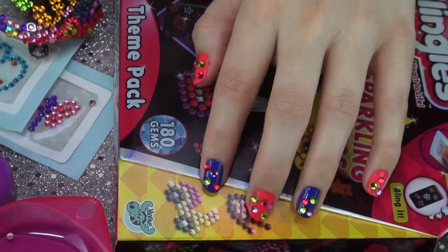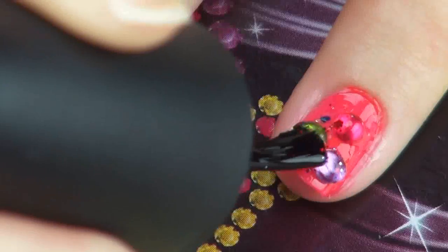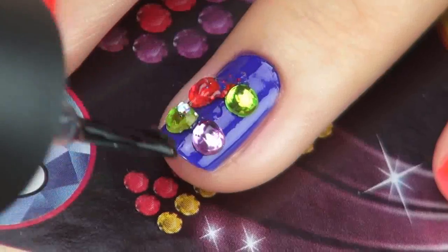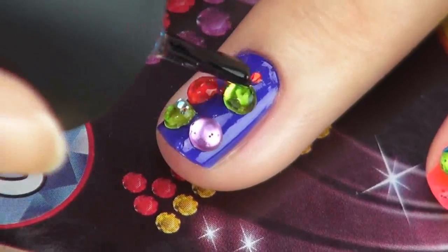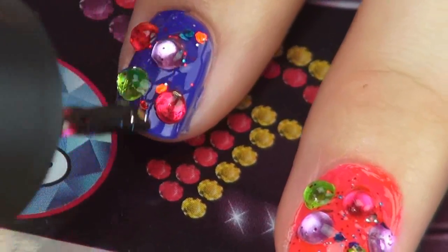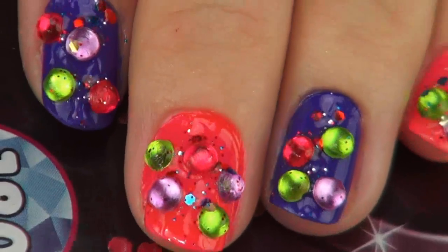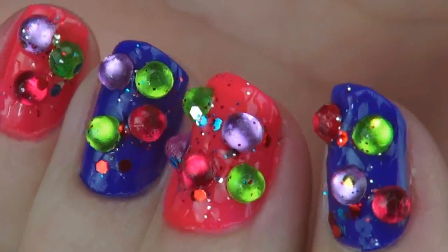After placing the gems, use any glittery nail polish or top coat to seal them in place — this ensures they do not pop off a couple hours later. You can wear your nails like this for at least 3 to 4 days because I've been wearing mine for a while and they still haven't popped off. And I'm pretty sure you'll get loads of compliments, because I have.